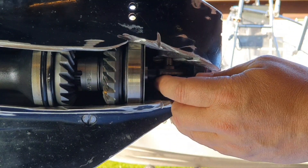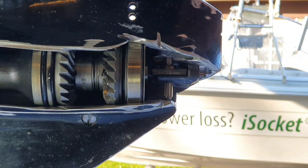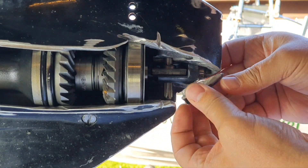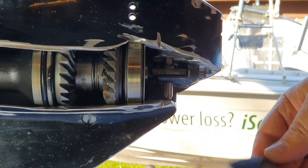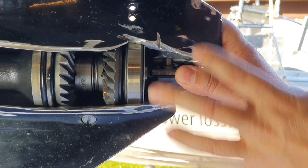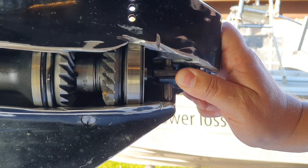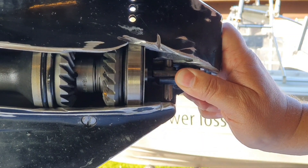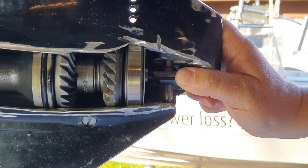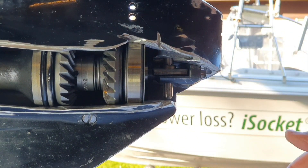Now the key point: when you hit a stone, even that small impact causes the cam follower to get stuck, because the metal structure is deformed at that location. It's stuck there. Now when you try to switch your gearbox, nothing happens — because it's stuck. You try to apply force, but it's still stuck. That's it.